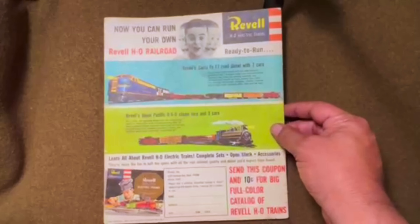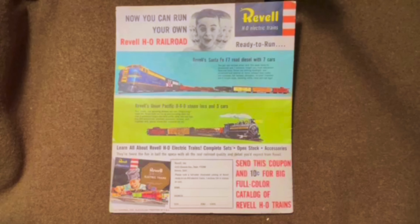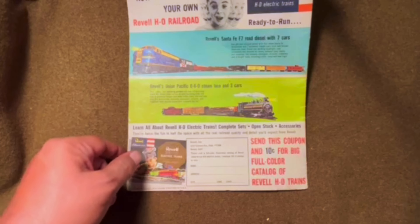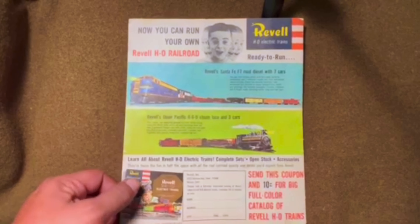Then on the back cover, we've got some information about their HO Railroad series that they were producing at the same time. There was a separate catalog for their HO trains you could send in for, and they're showing a couple of other trains here.